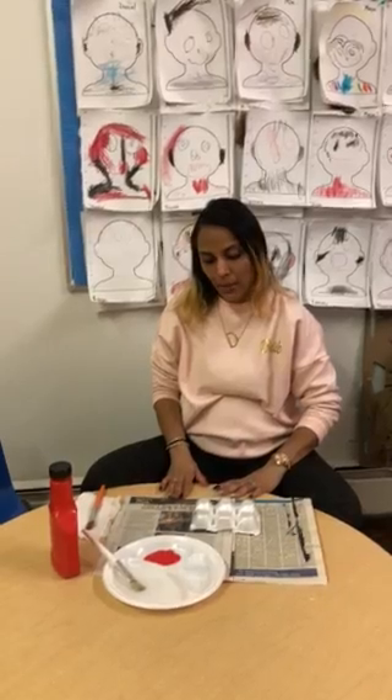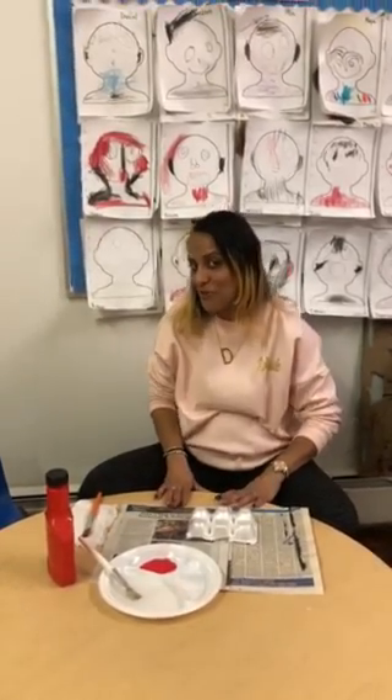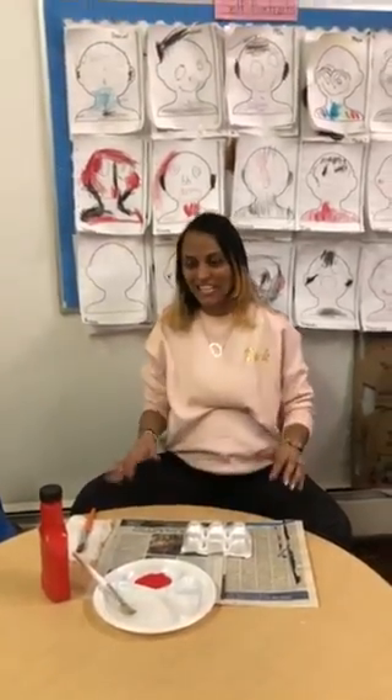You guys are going to try to make your own fire truck. So exciting!